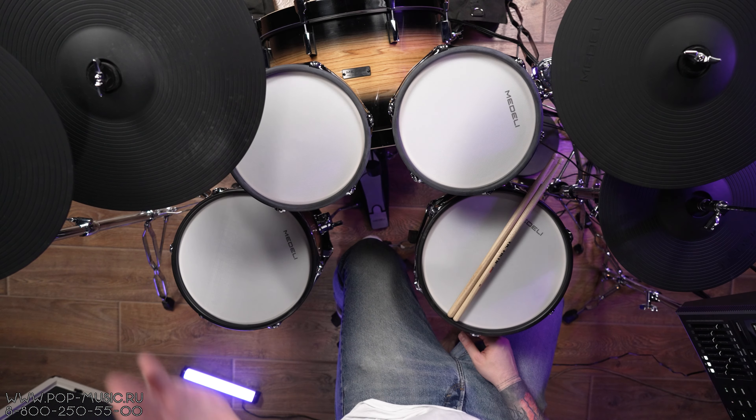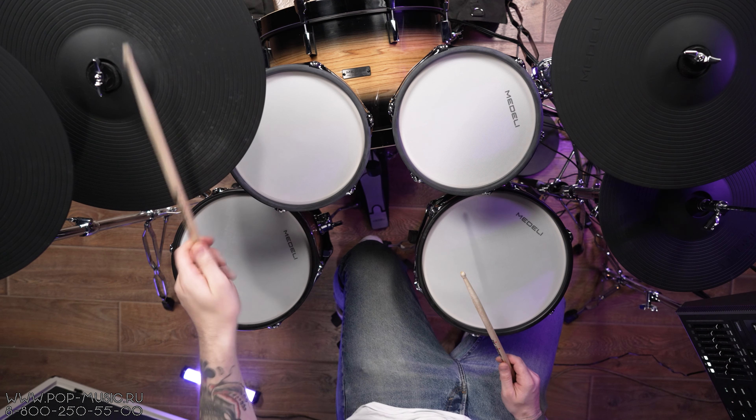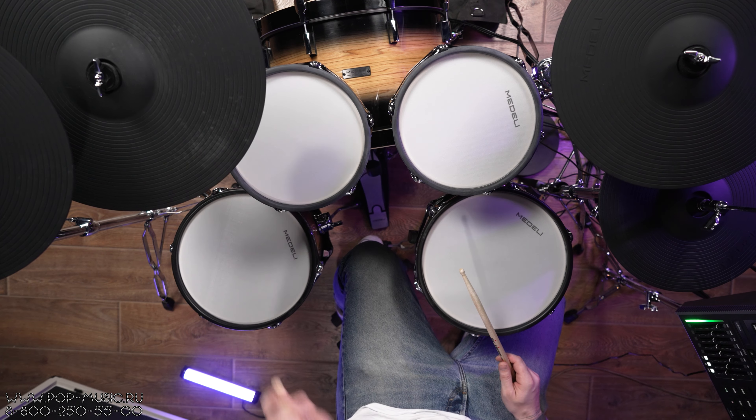Тарелки также имеют две игровые зоны. Тарелка Ride имеет три зоны — это Bell, тело и Crash. Также все тарелки этой установки имеют функцию оглушения.